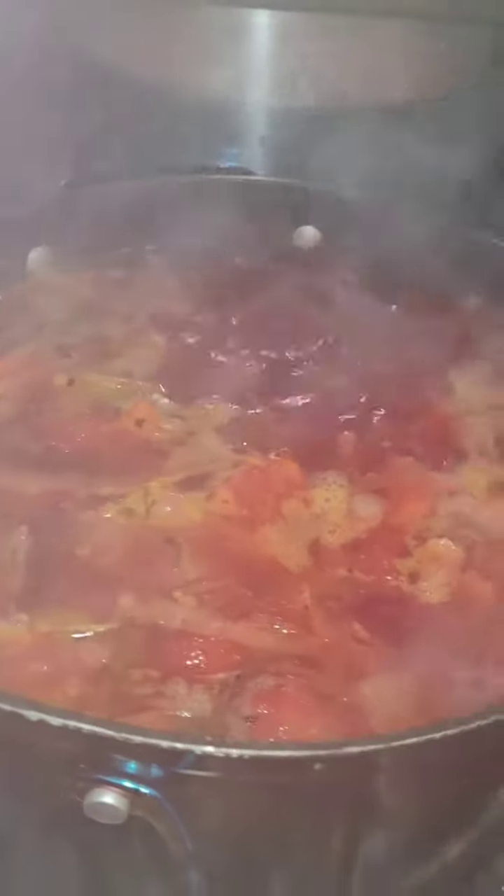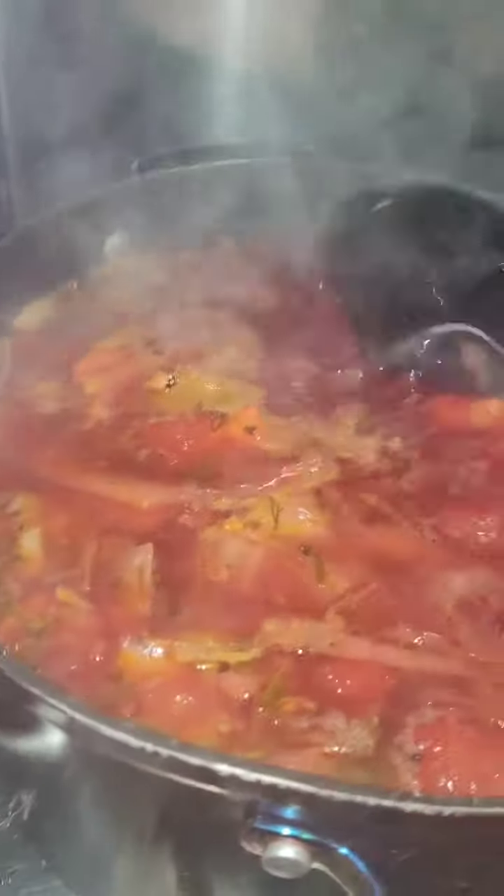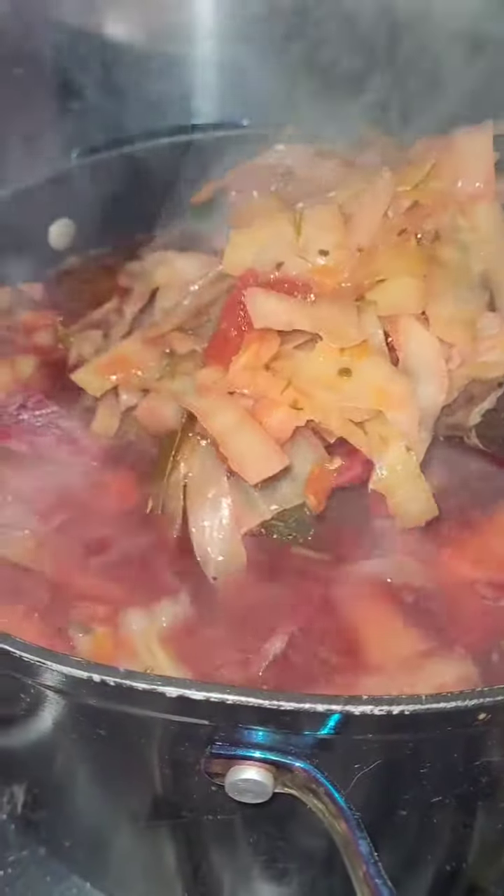It looks so good. And we actually ended up making two batches of it. So hearty. Steamy also, but very, very good. And there's potatoes in it too as well.